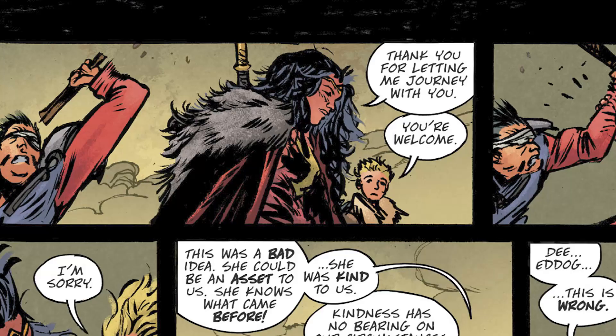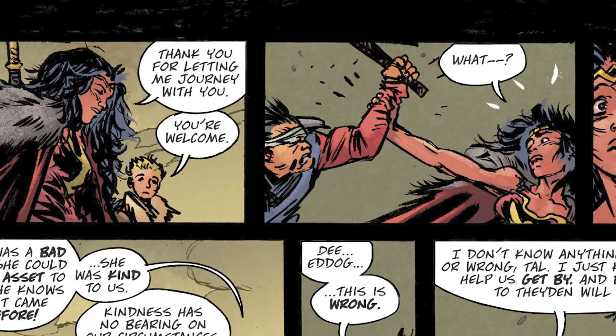Wonder Woman thanks them for letting her come along, but then E-Dog attacks her from the back. Wonder Woman stops E-Dog, and then Dee injects a serum into Wonder Woman's neck. Tal feels really bad about it. Dee explains: we went out looking for survivors to bring back for the king, and if we don't bring something back, we'll be punished even more severely than last time. They go before Thaden, their de facto king, who is a cruel, gross douche with wives.